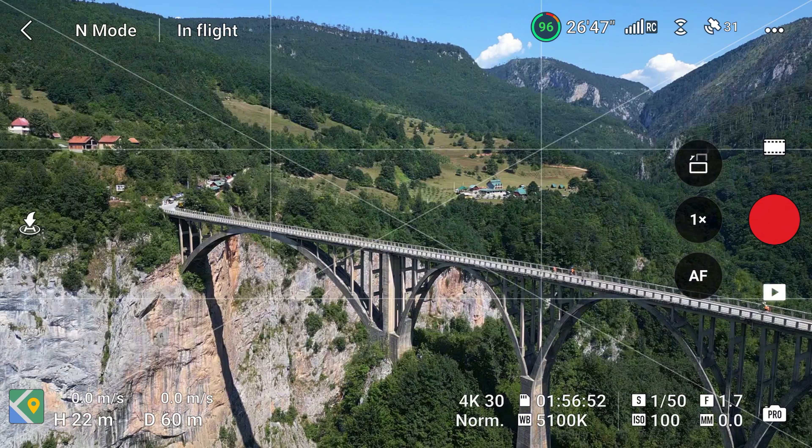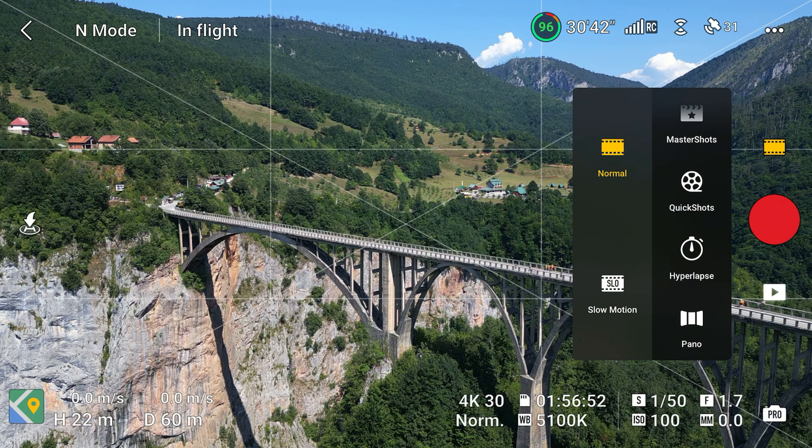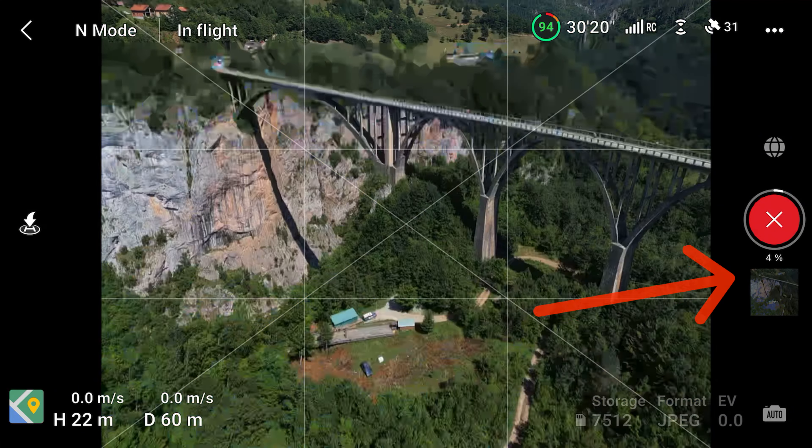To find the photosphere function, click on the film icon and then scroll down to pano. Here you will find four options and then click on sphere. When you are ready to start, press the capture button and the drone starts taking the photos. You can check the progress on the bar here on the right.